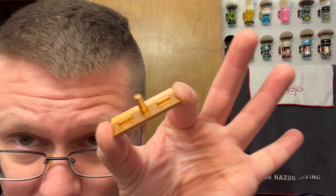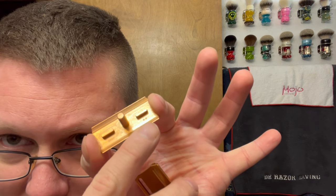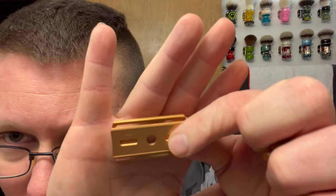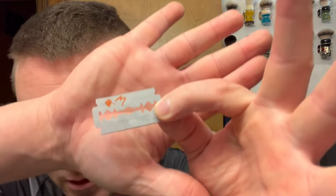I want to give the medium a try. I was thinking — not in this video — but maybe I'll do a side-by-side with the medium and the aggressive one, just to see if there is any difference. You can see it says plus plus on there. Blade we're going with — like I said the last few videos — we're doing the Tatara again. This is the Tatara DE blade and this is going to be its third use.